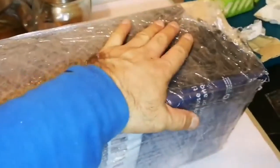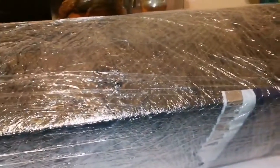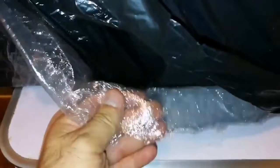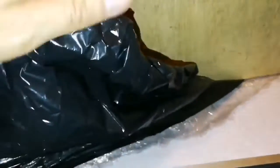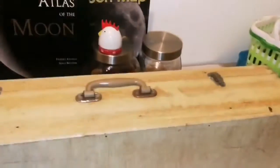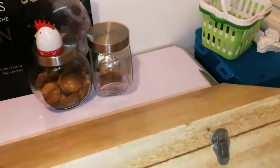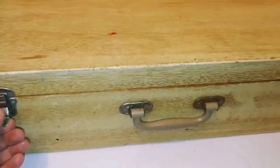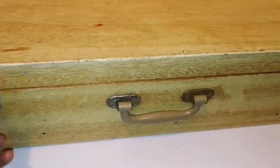Again we have a classic telescope here and I just want to open and check to see what is inside. There's a layer of cling film, then a thin bag, then some padding, another bag. Let's open and see. It looks interesting — it's a wooden box.